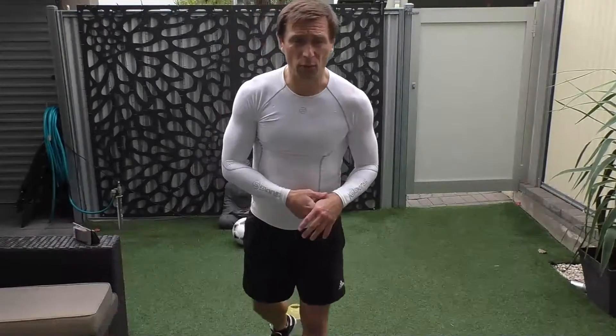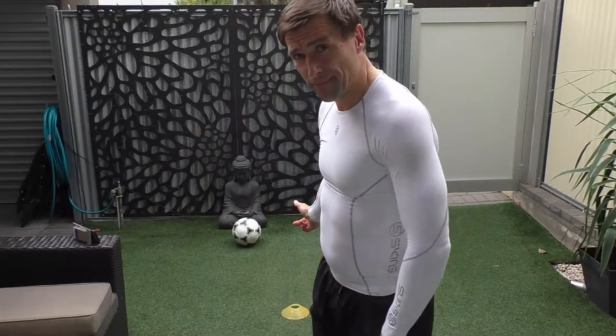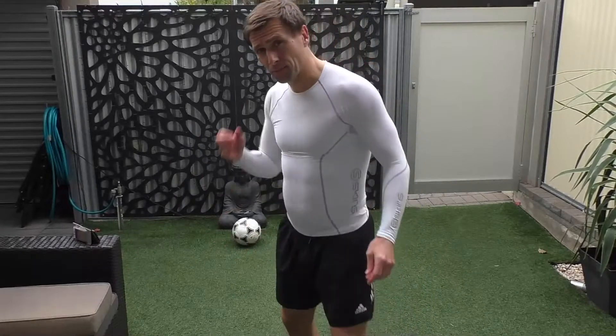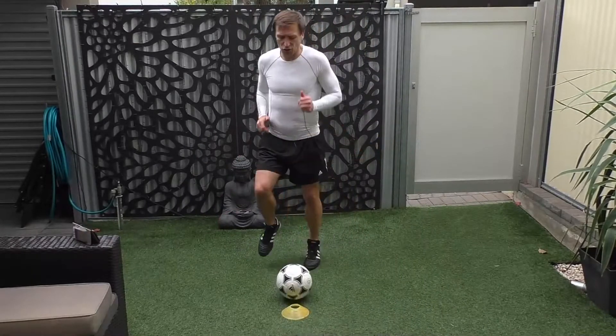Obviously here on Peak Performance 360 on this channel you'll find out more. But let's just do our session, 30-40 minutes long, see how we go today. So have you got your ball ready? Are we ready? Let's just get ourselves jogging on the spot. Let's go.